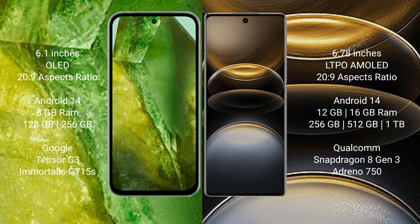Both the Google Pixel 8a and the Vivo X100 Ultra run on the Android 14 operating system.